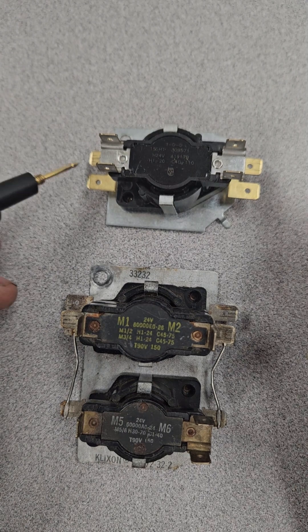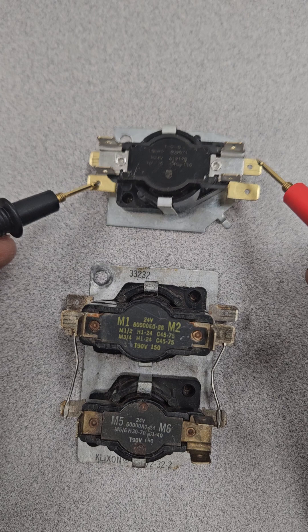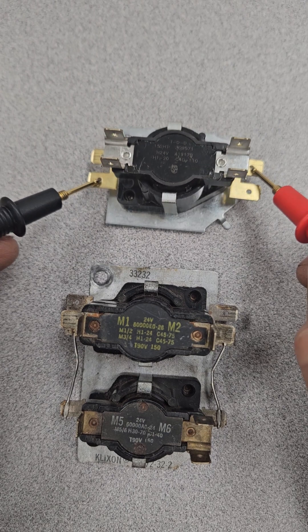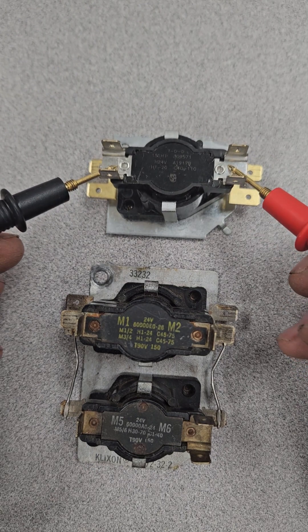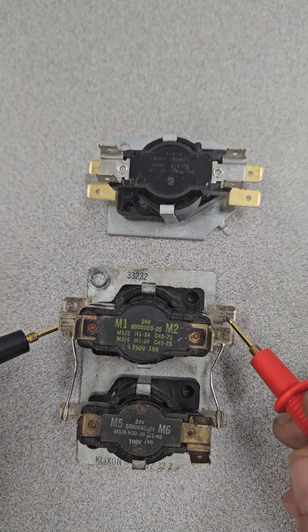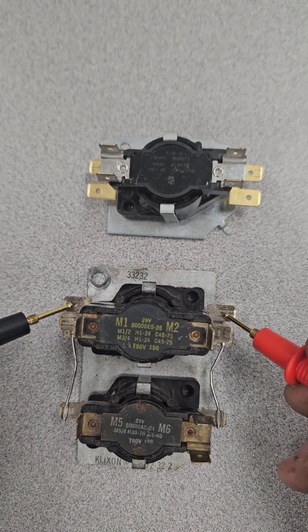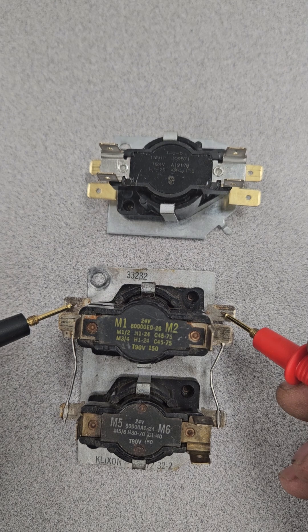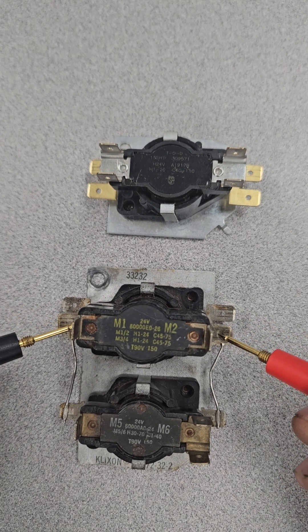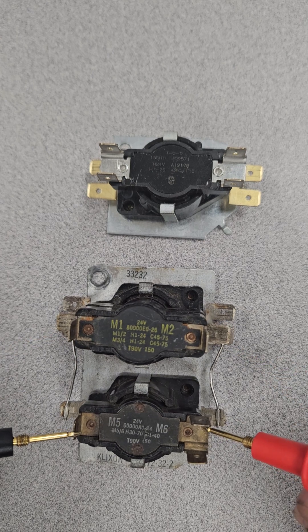Electrically, we'll check these to make sure that they are good. We're going to test first. Got continuity between our leads. I'm getting 0.092 ohms on that one, and it should be an open switch, and it is there. I would actually have to cut the wire between these to check to see which ones are good or not good, but we can see that electrically it will pass electricity through the coil or the heater and that the switches are in the correct position.